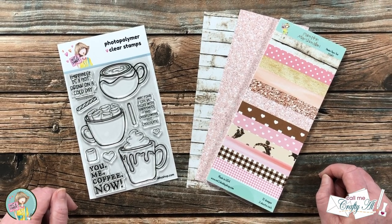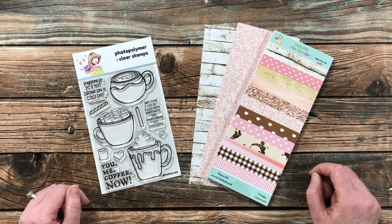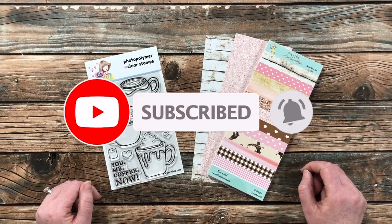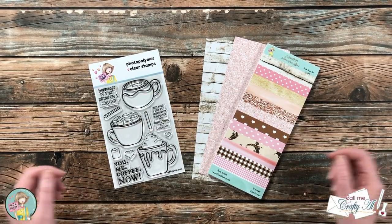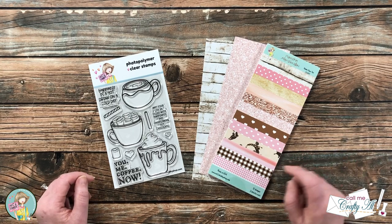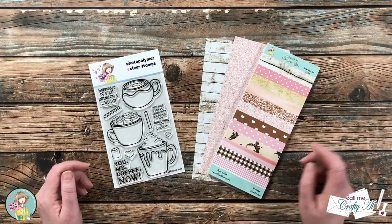Thank you so much for stopping by today. If this is your first time to the channel, I hope that by the end of this video you'll be inspired to click on that subscribe button below and ring that bell for notifications. If you're already a subscriber and regular viewer, welcome back — I'm so glad that you're here again.